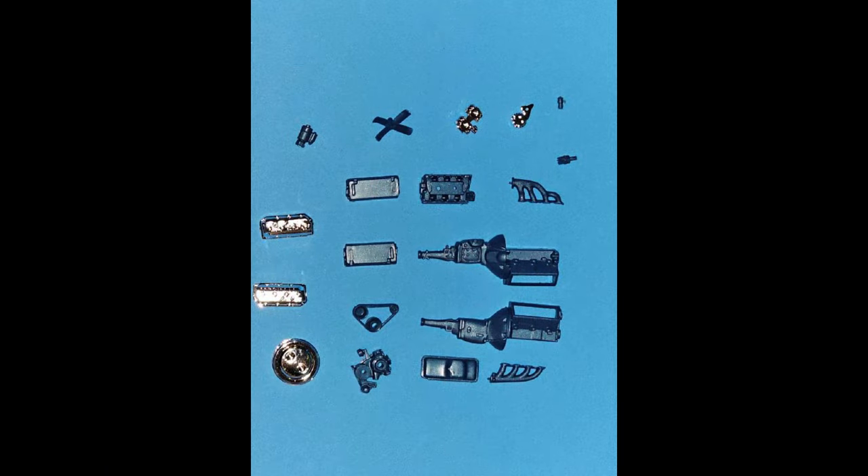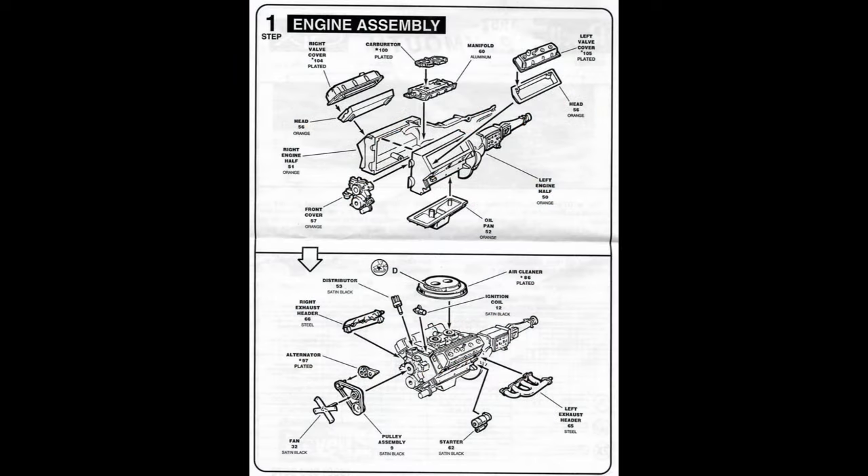The pieces to assemble the engine fit together very well. There's very little flash and there are options for the chrome air cleaner and valve covers. There's also a carburetor and an alternator as well.